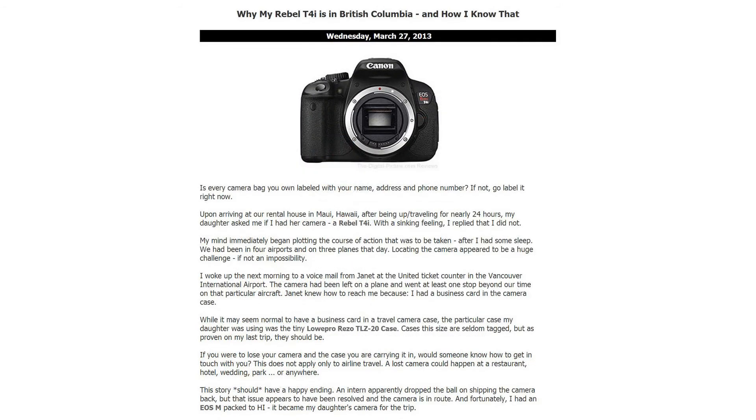On Wednesday, Brian recounted the story of his lost Canon T4i and how it had a happy ending. The bottom line is, be sure to include contact information in your camera bag. If you're lucky, an honest stranger will contact you if they find your misplaced gear.